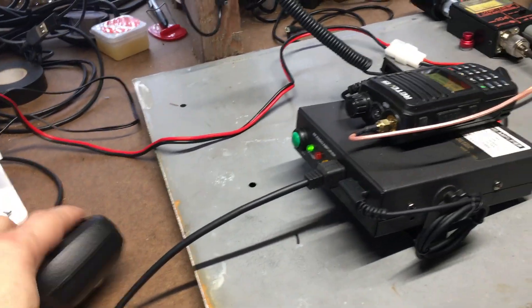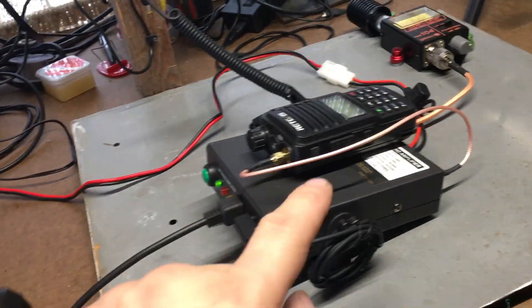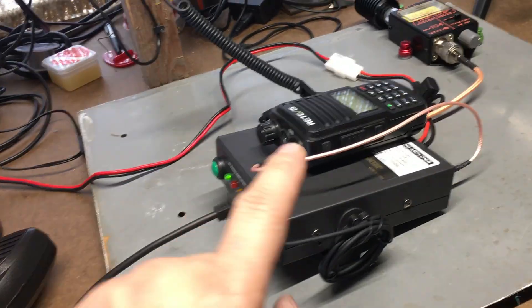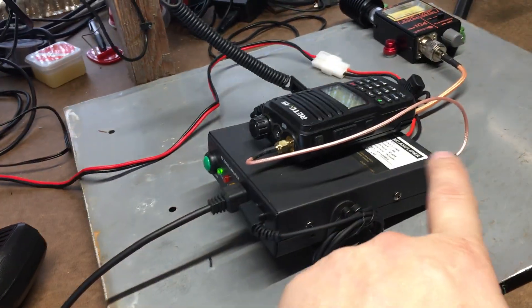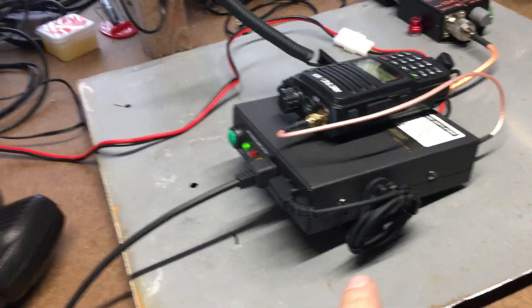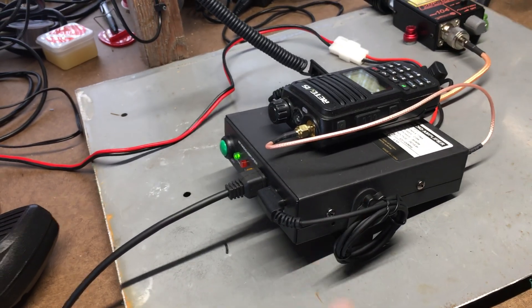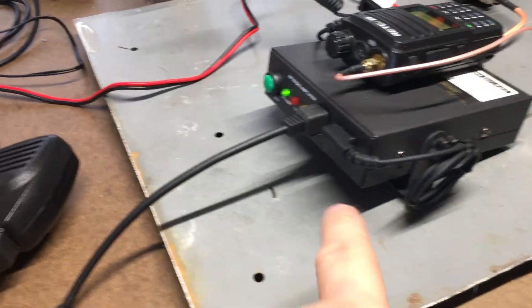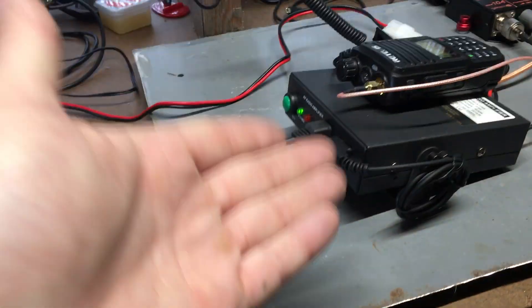When you get the amplifier it does come with the microphone, the little metal clip for mounting, and an SMA cord — though I didn't like the cord and replaced it. It also comes with the control cable and a bracket to mount it. I have the bracket positioned so the speaker underneath is accessible.